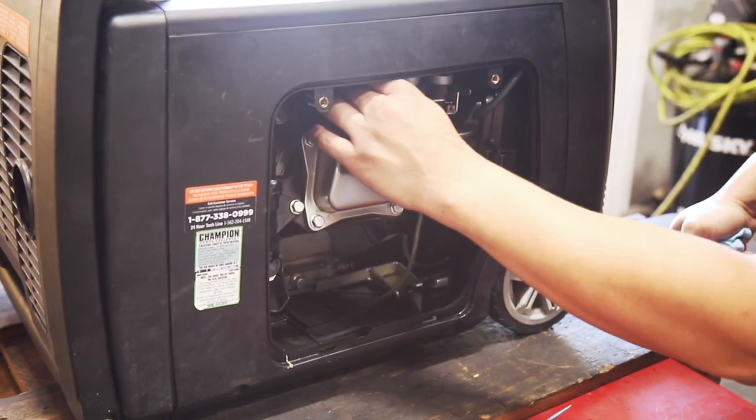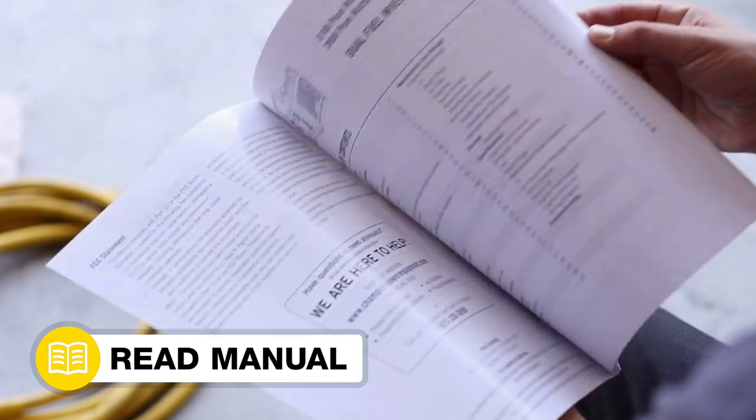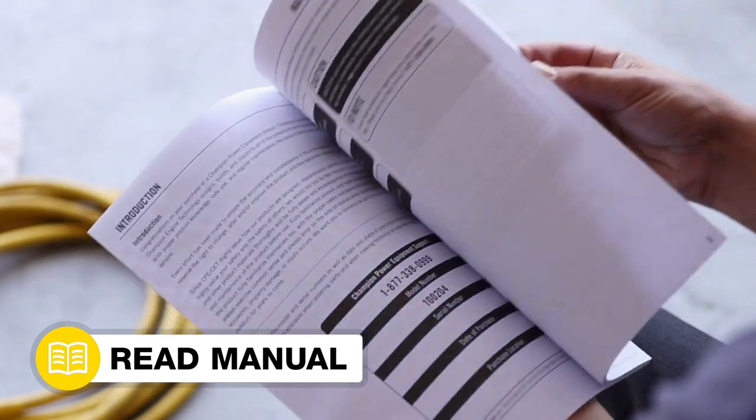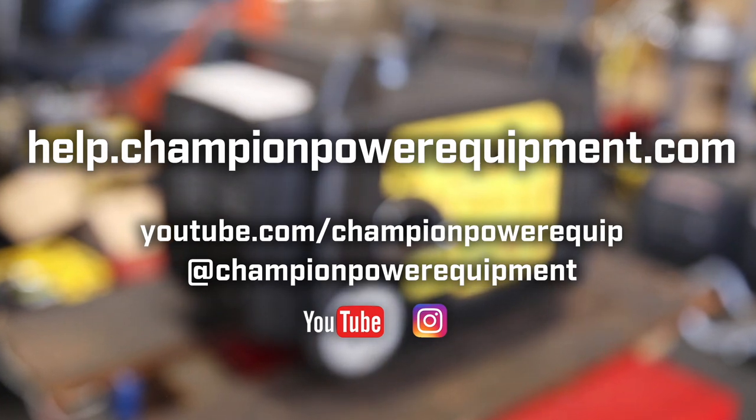Lastly, replace the spark plug cap and replace the rear panel. Always follow the safety guidelines in your operator's manual. And for more help guides, visit the Champion Help Center at help.championpowerequipment.com.